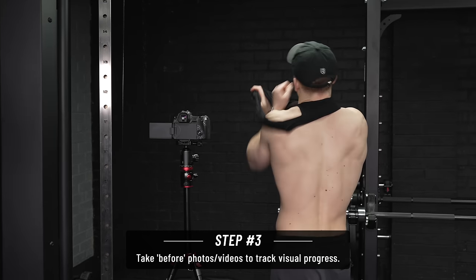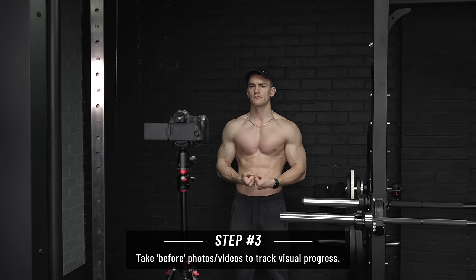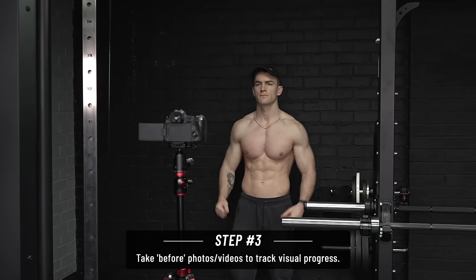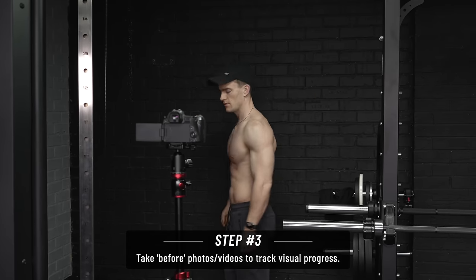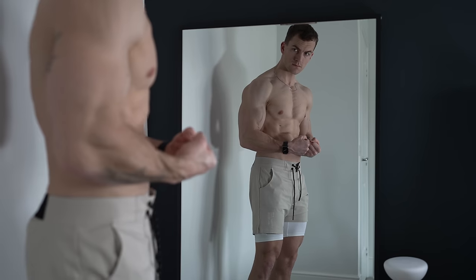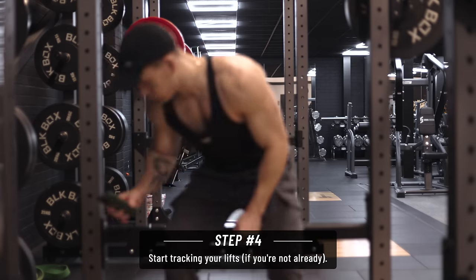We should now have a number that's roughly 15% below our caloric maintenance, and this is where we'll stick for the next 10 days. But before we move on, there's still more to do today. Next, take some photos or a video of your physique. This is a less scientific way of tracking progress, but most people are cutting either partly or entirely because they want to alter their appearance, so it should also be a means of gauging progress towards that goal.